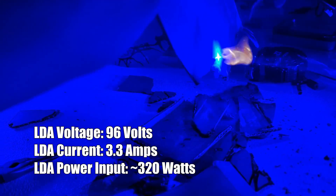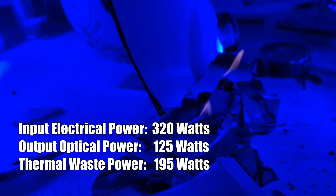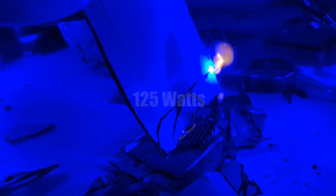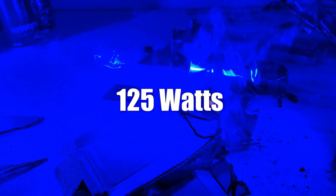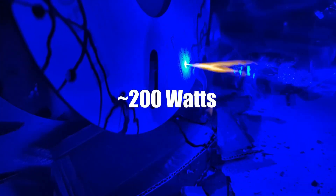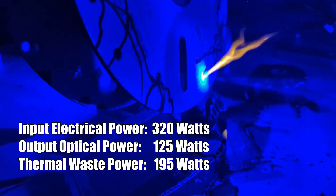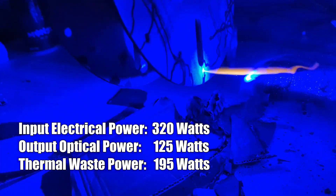To get the system at full power, I have to supply 96 volts and get 3.3 amps going through the laser diode array, meaning the total electrical power being supplied is around 320 watts. Semiconductor diodes are about 40% efficient, meaning only 40% of the power supplied is converted into optical power — hence the NubM37 is only capable of 125 watts of optical power. If 40% of the supplied power is being turned into optical light, then the remaining 60% gets turned into thermal waste. Operating at full power means there's going to be around 200 watts of thermal waste being generated at any given point in time.